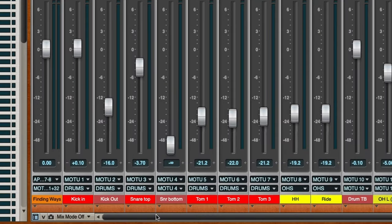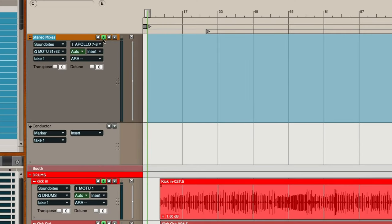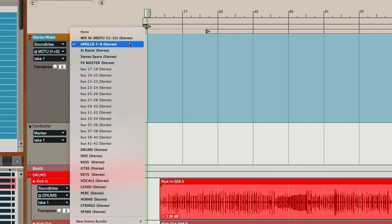All I have to do is go up to my DAW and create a new stereo track. I'll put it way over on the left-hand side, or at the top if you open up the sequence. My top track I usually call 'stereo mixes,' and you arm the track to record. You can turn off the play enable — you don't want it playing back out over anything right now, you're just using this as a capture device. Then you set your inputs. In this case it's my Apollo line in 7 and 8, and it doesn't really matter where your outputs are right now.